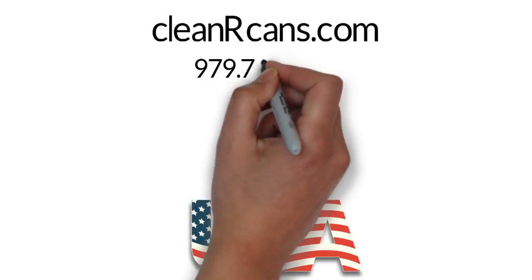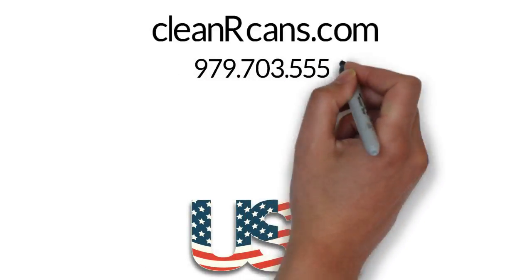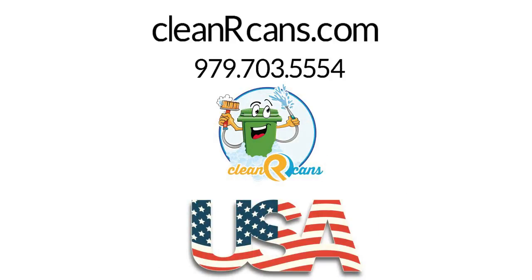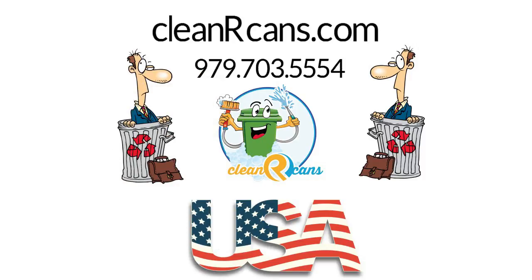We properly dispose of the dirty water for you. Sign up online now at CleanOurCans.com or call us at 979-703-5554, and let us disinfect your dirty trash cans. Clean Our Cans — without us, life stinks!